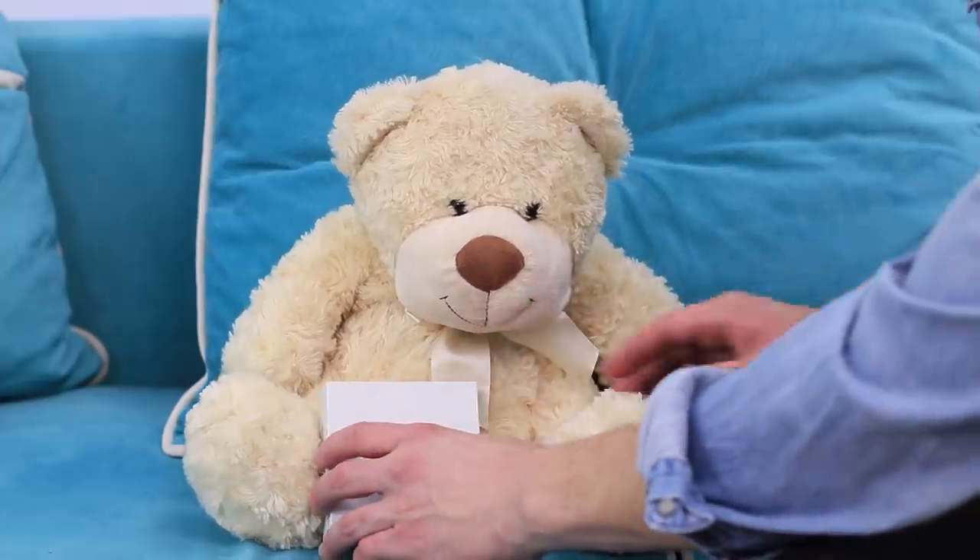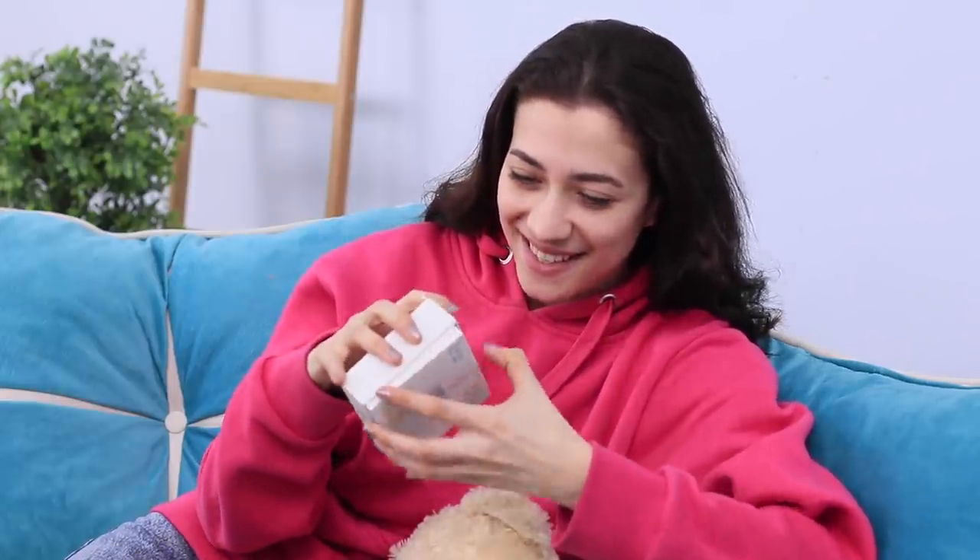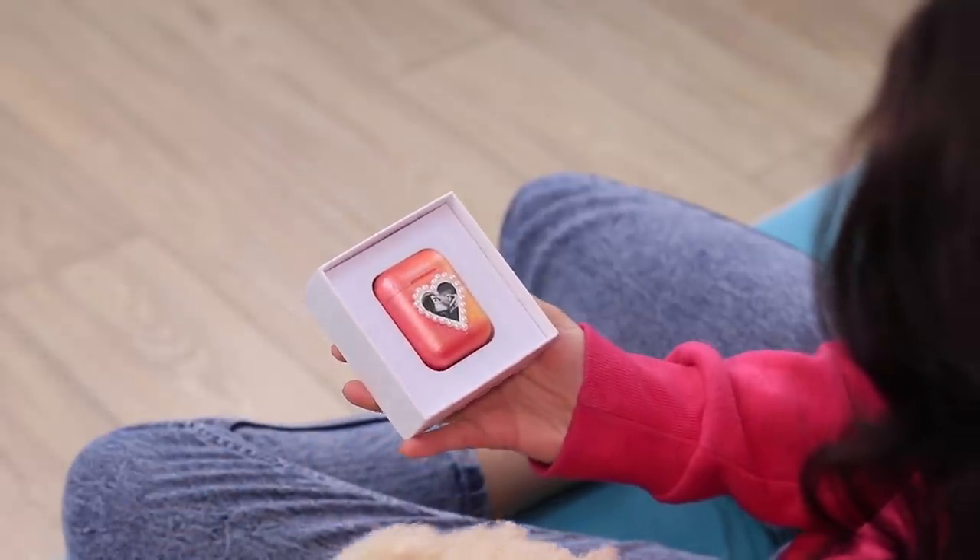Teddy bear, here you go — you can protect it! Hmm, what is this? It's a present! It's unbelievable! Headphones! And what a cute design!